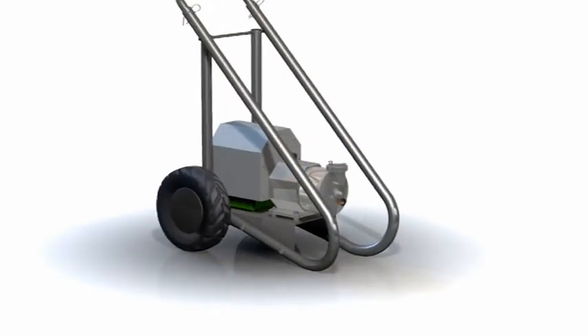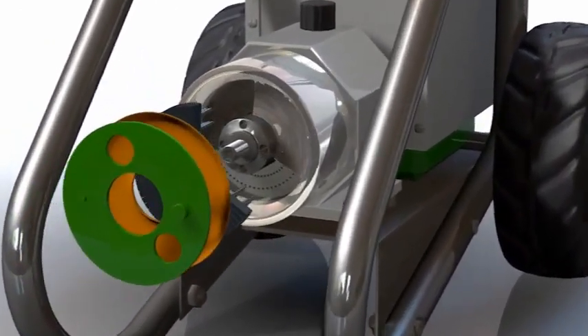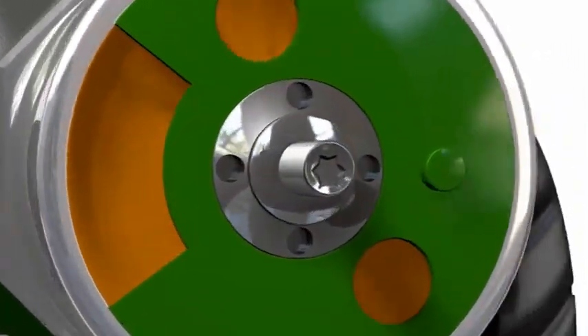The heart of the Köster Peristaltic Pump is the special peristaltic technology that allows for a wide variety of materials to be conveyed with the same pump. With this technology, the material itself does not come into direct contact with moving parts of the pump.